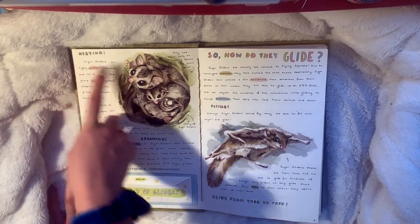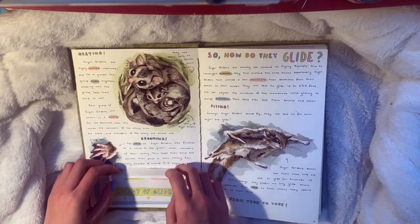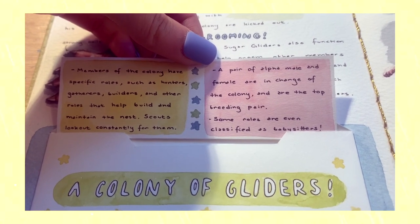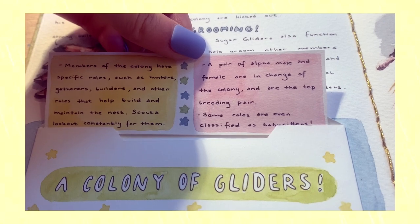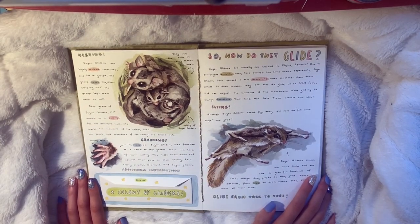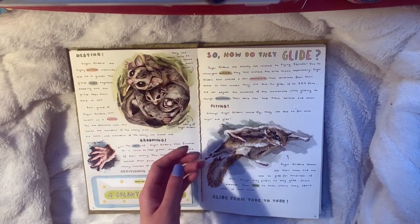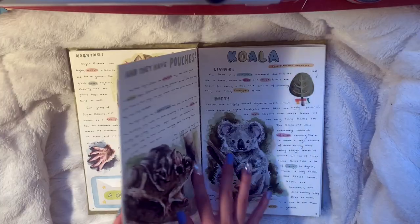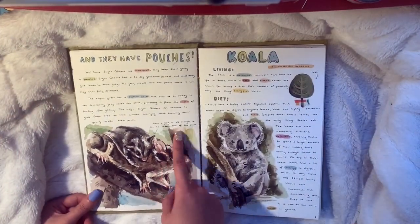Here's a close-up of their hand - I try to do close-ups of the animals' bodies so people know what I'm talking about. I talk about nesting and how they sleep together in a colony, grooming, and how they groom each other with their fancy little hands. Then this is a little folder on the colony of sugar gliders - it says members of the colony have specific roles such as hunters, gatherers, builders, and other roles that help build and maintain the nest. Scouts look out constantly, a pair of alpha male and female are in charge, and some roles are even classified as babysitters.